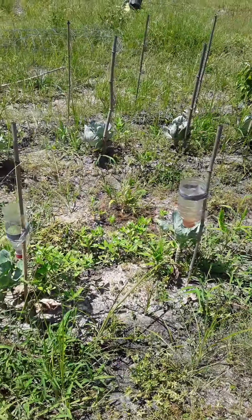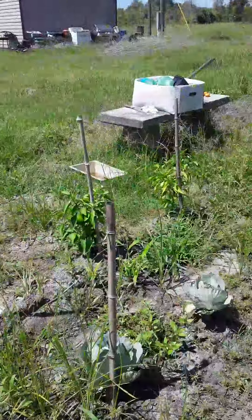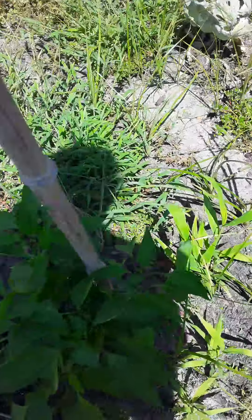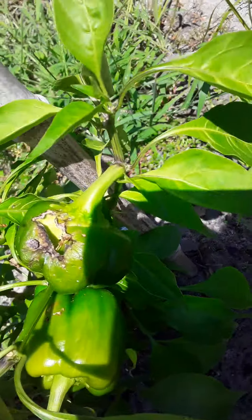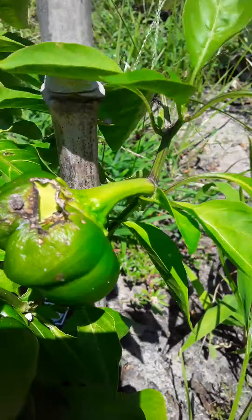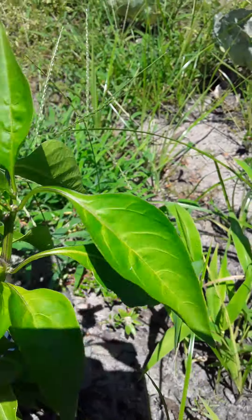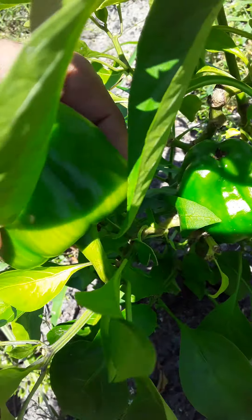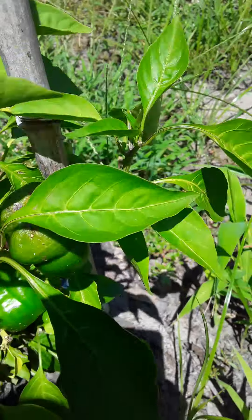I do see some green peppers I could pick today and bring in the house before they get demolished. Look at this — something demolished this one, that's crazy. I'm so sick of these bugs eating all my stuff. It's small, I don't want to pick it yet, but you can see teeth marks here.